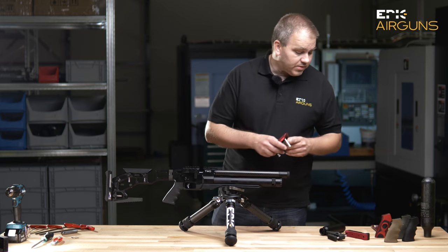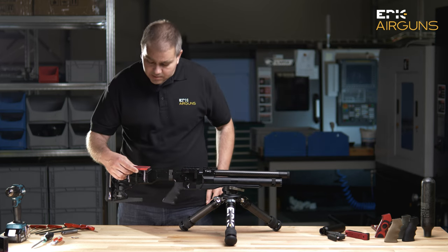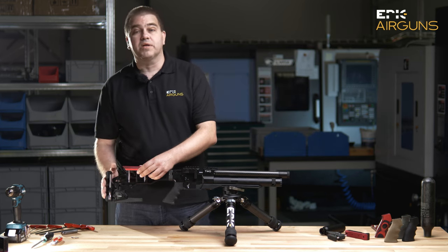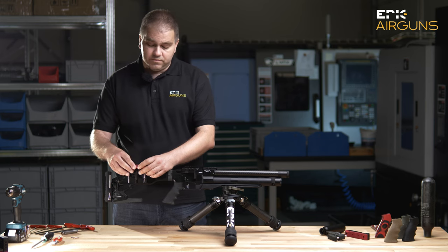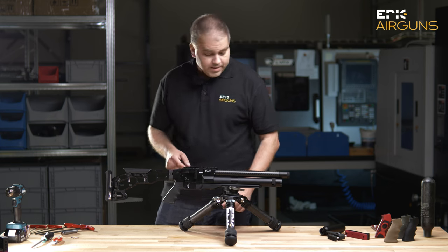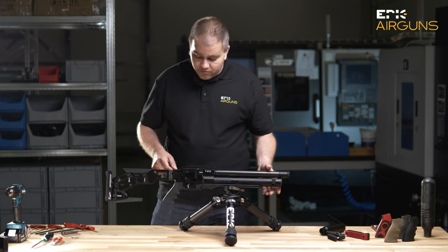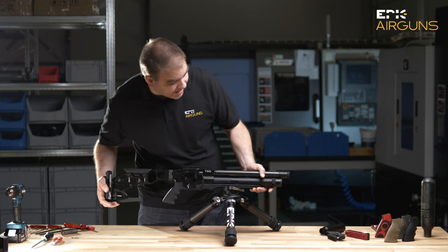From Mr. Klinski we also have a cheek piece, and we will have a butt pad as well. We will have different colors — this red color, and also a forest green color. It's a very nice, tunable gun.